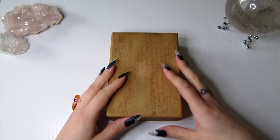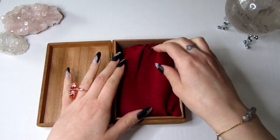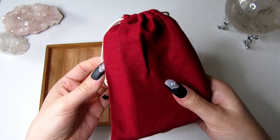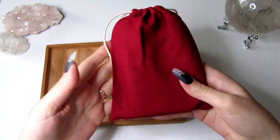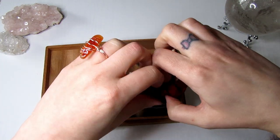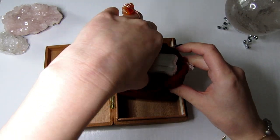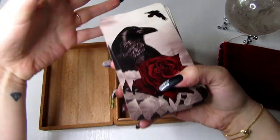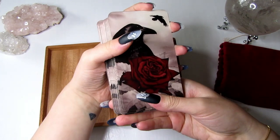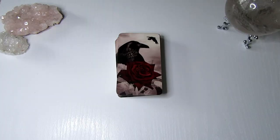Hello everyone and welcome to my channel. In today's video this is going to be a deck review — I'm unboxing and doing a full flip through of the Vampire Diaries cards. This was a custom made deck that I made for myself. If you've been following my channel you will have seen that I did a deck review before on the Vampire Diaries, but it was more of an oracle deck. This time I've remade it as a full tarot deck with so much new imagery, so let's get started.